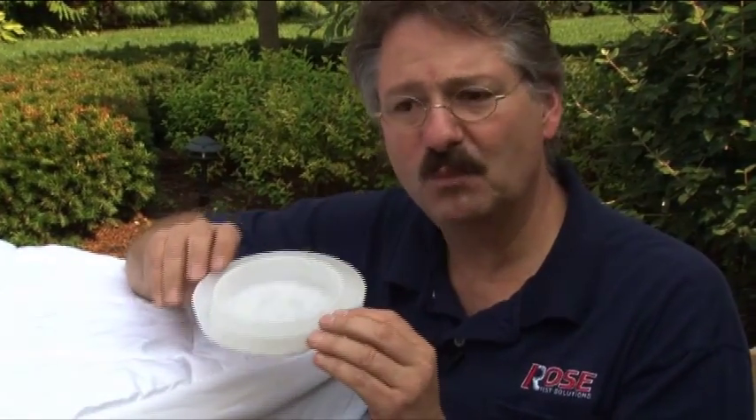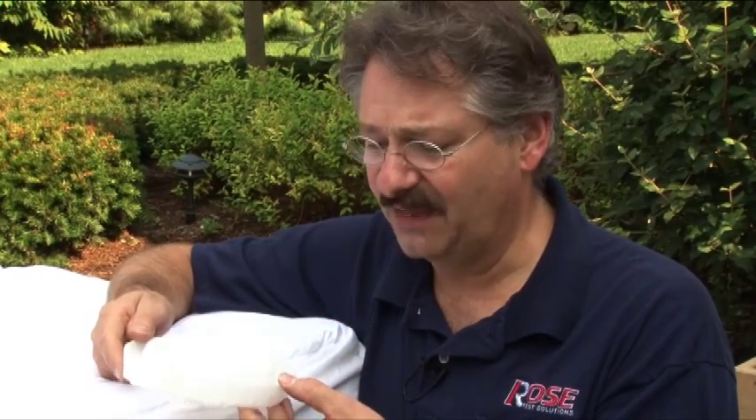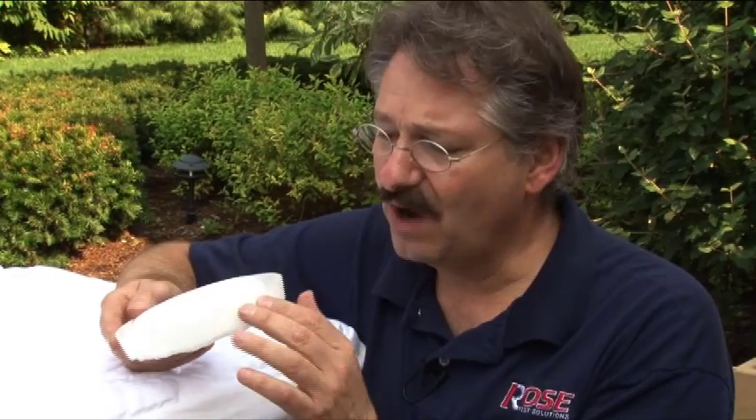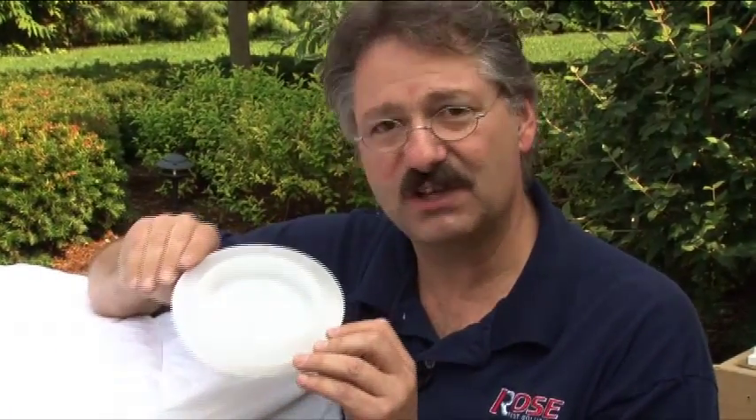One thing about bed bug traps is they either come in sticky or slippery varieties. We find that slippery always works best — bed bugs have a tendency to stay away from sticky things. The outside has a rough edge that bed bugs can climb up, and the little reservoirs are dusted with a light dusting of talcum powder so they're stuck inside.